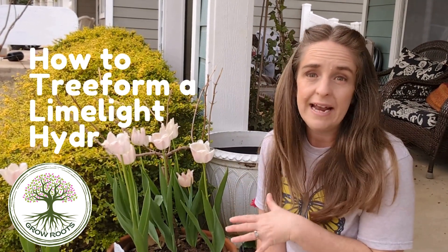Hi everyone! Welcome back to Grow Roots. Today we will be discussing how to tree form a limelight hydrangea.